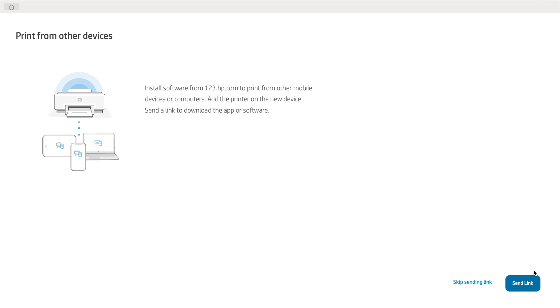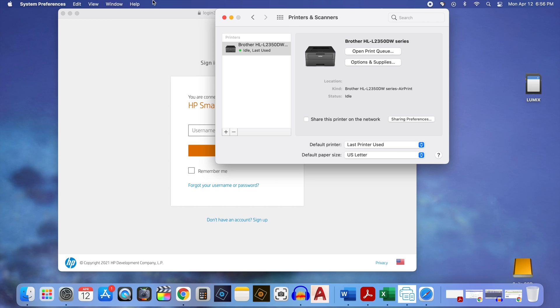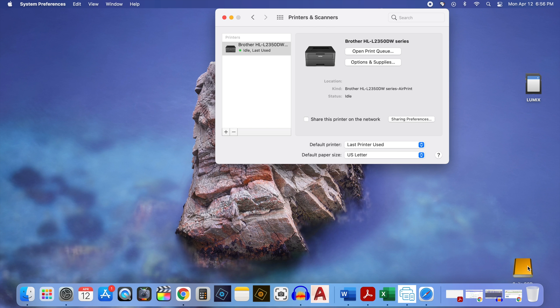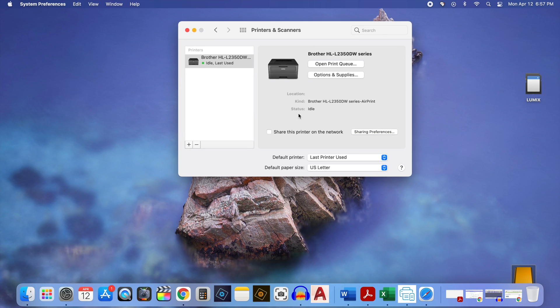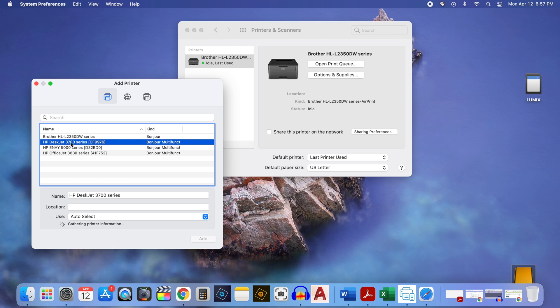It lets you know that you can print from other devices on your network — click Skip Sending Link. As a final step, it reminds you to go into your print settings and add this printer to your list of printers. To do this, go into System Preferences on your Mac, then click on the Printers and Scanners icon. On the left, there's a list of printers already connected — if this printer isn't already on the list, click the plus button on the bottom left hand corner. It will list available printers; look for the HP DeskJet 3700 series, click on it, leave all other settings as default, and click Add.